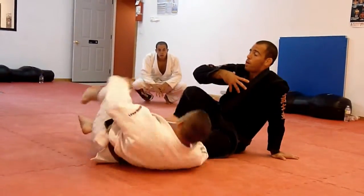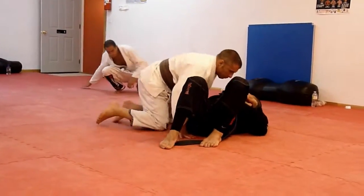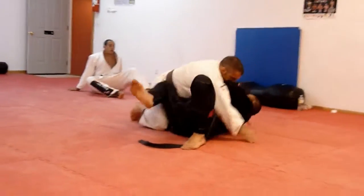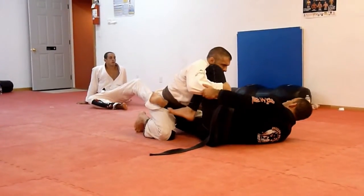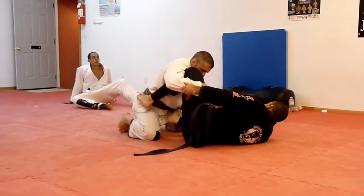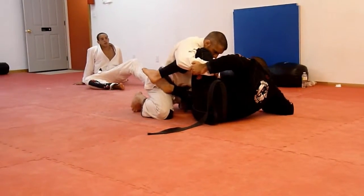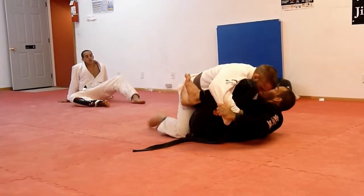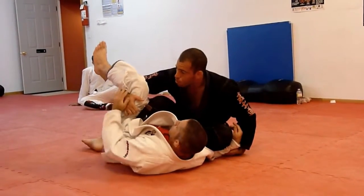In a perfect world, if I can generate that much space — and a lot of times, if you're working already in open guard, the action is still going here. It's not passing 100%, and then he goes to come towards me to try to pass it, and that's when you reverse it.